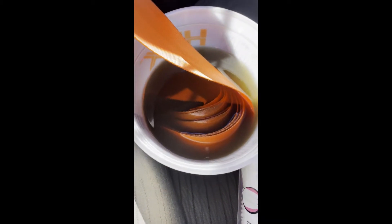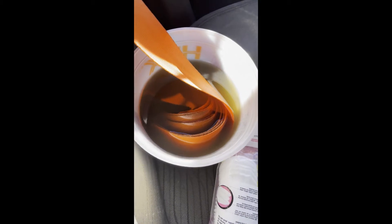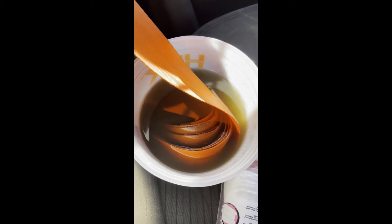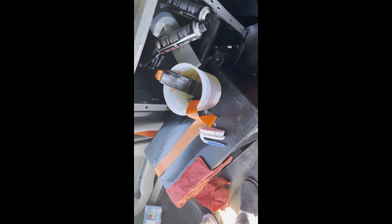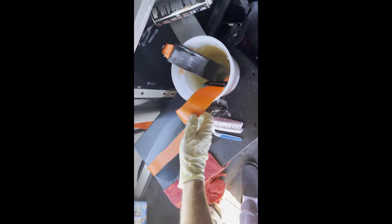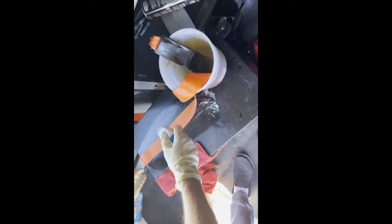Oh my god, just look at the color of that degreaser! This is the driver side after the seat belt has been sitting in the bucket — I'd say about 12 hours — with the degreaser in it. After soaking, you just basically pull it out and use this brush.